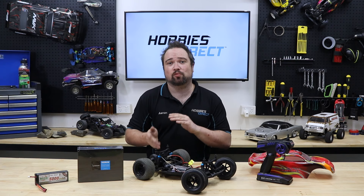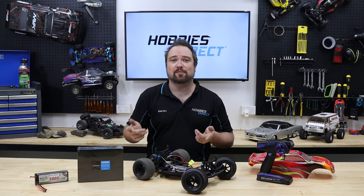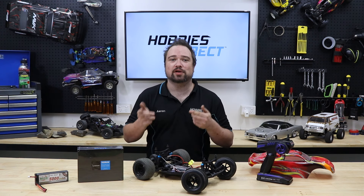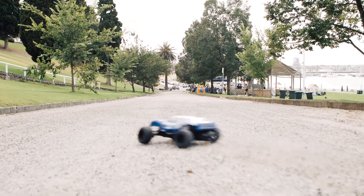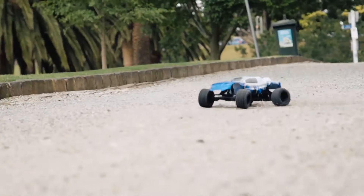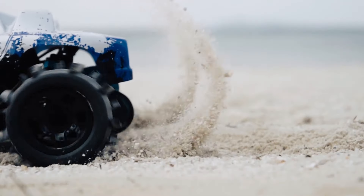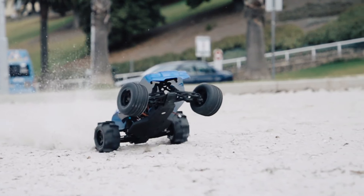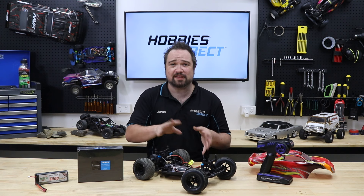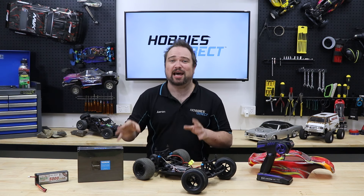If you're struggling to work out what size or KV motor to get for your RC car, check to see if the manufacturer has the same model in a brushless version already, as you can use the motor they install as a baseline. For example, the Viper we're upgrading today also comes in a brushless version called the Viper BL. This truck has a 3652SL 3300KV motor and a 60A ESC, so this tells me that the Hobbywing combo we're installing will be a bit faster but have a bit less torque.